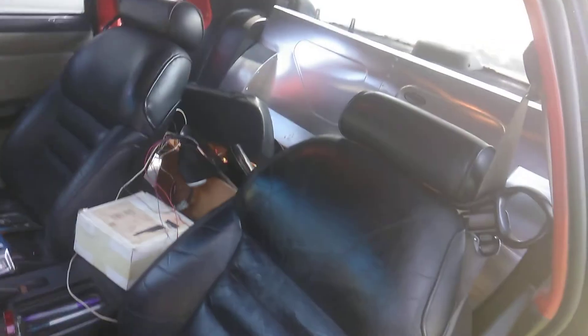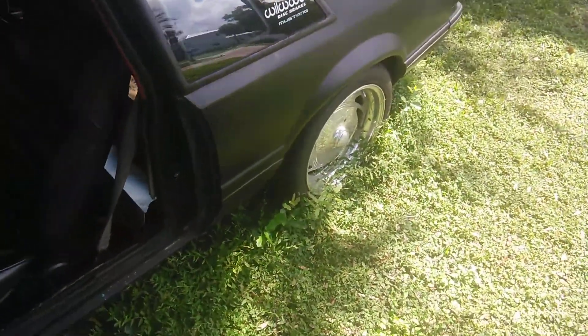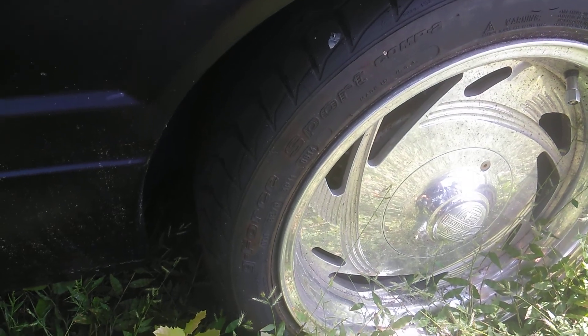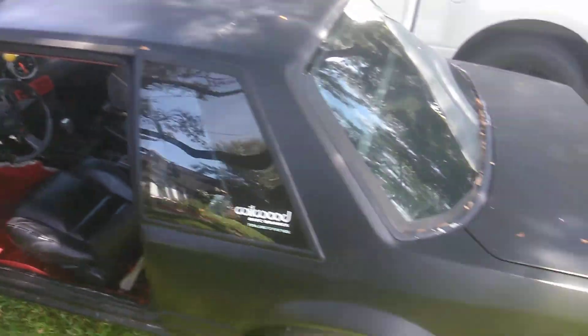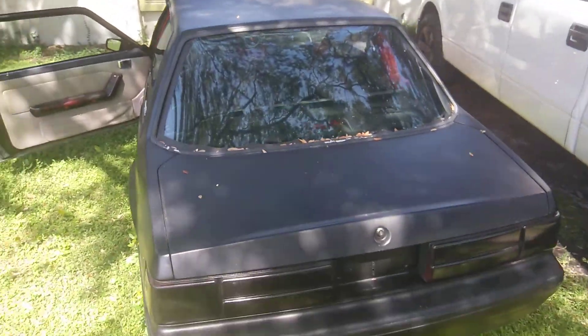I've got to put the back seat back in and put some better tires on this thing. These small little 245 TR rated, and it's going to have to throw welds on it, put the cluster back in and tune it. The whole car shakes.